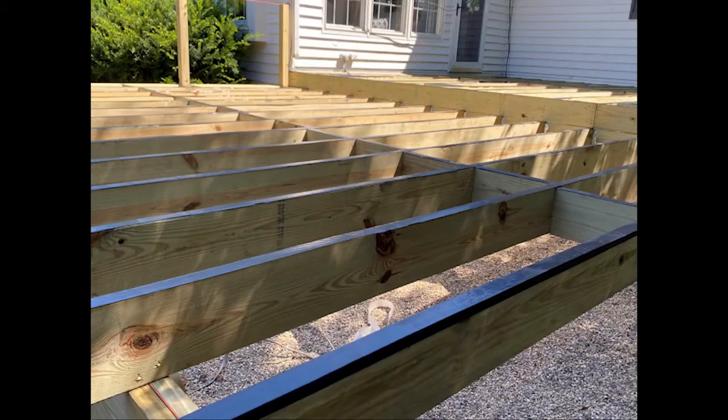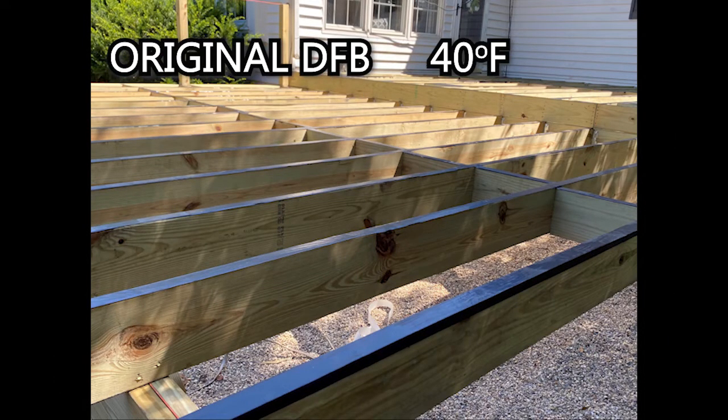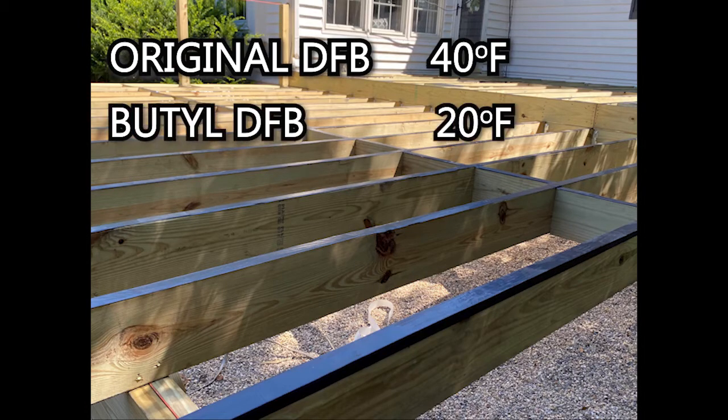Original Deck Flash Barrier should be installed at air and surface temperatures of 40 degrees Fahrenheit and higher. Butyl Deck Flash Barrier can be installed as low as 20 degrees Fahrenheit.